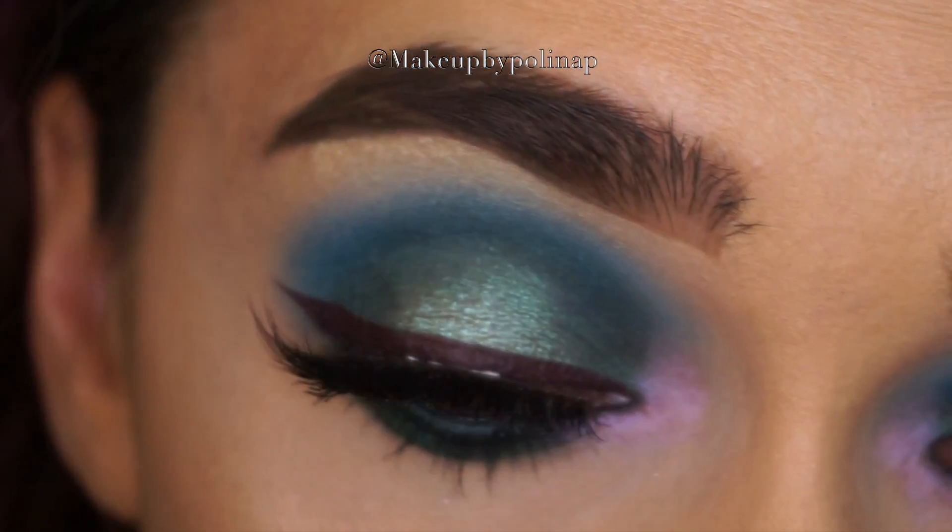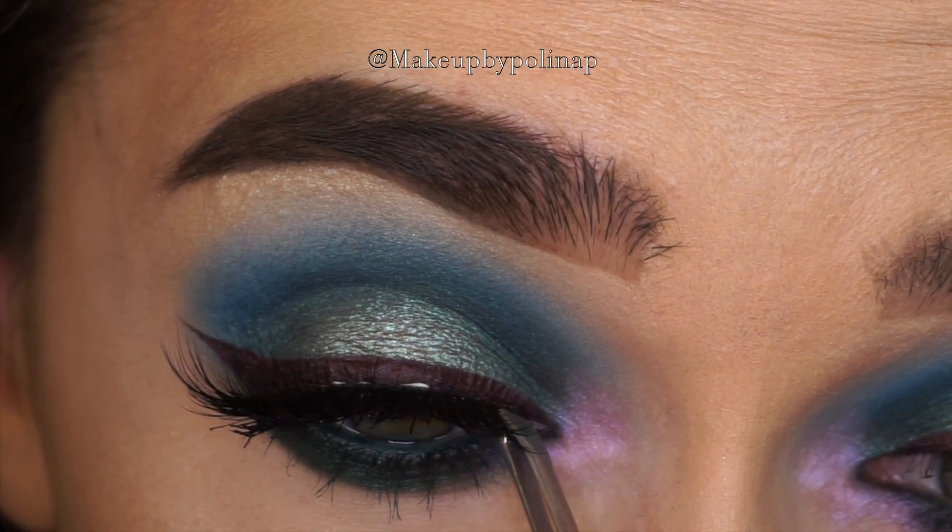For the eyelashes I'm taking Eyelure Eyelashes in Bronze Beauty.